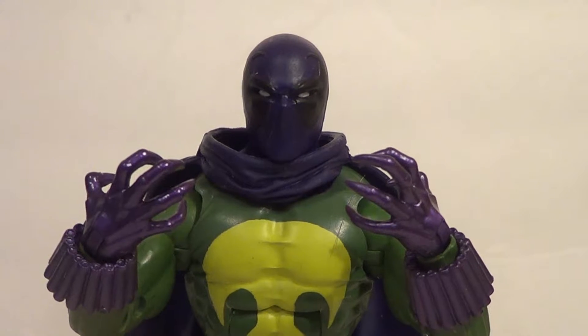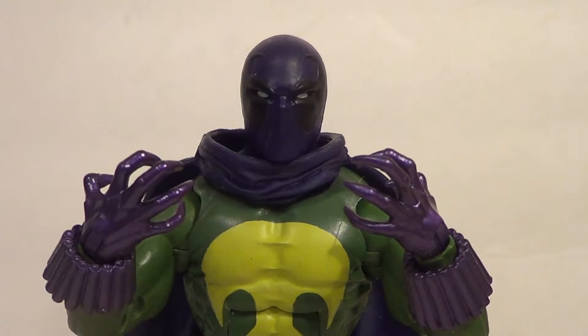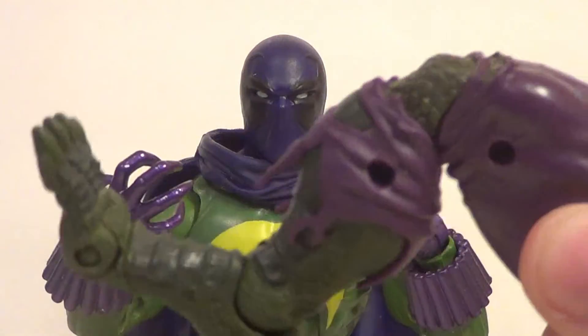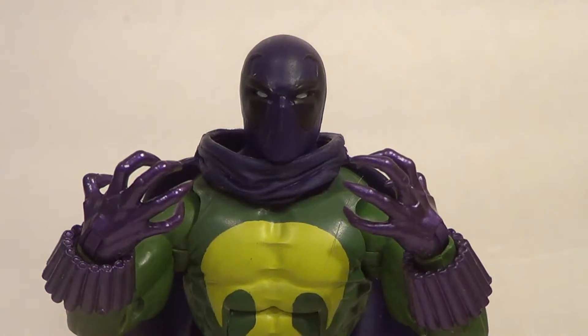Hello YouTube, it is your boy B3 back with another kicking action figure review! Today I have a really cool one, one I've been wanting — Prowler! He's from the Lizard Build-A-Figure Wave, as made evident by this lizard leg he comes with. I'm just going to slide that in there and show it off real quick because he doesn't have any other accessories.